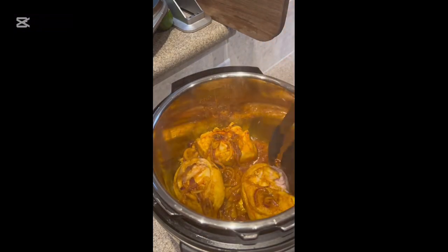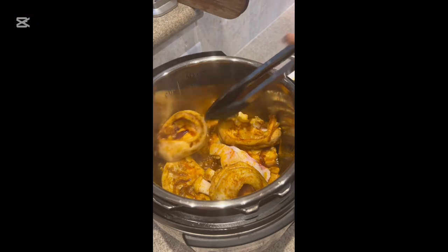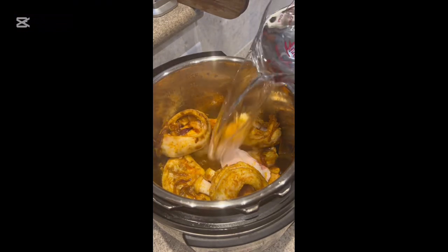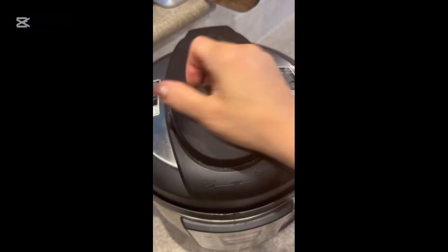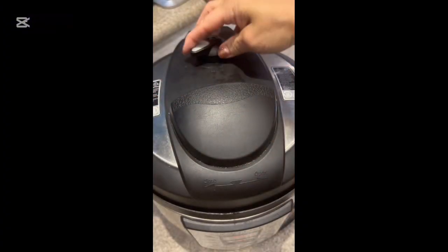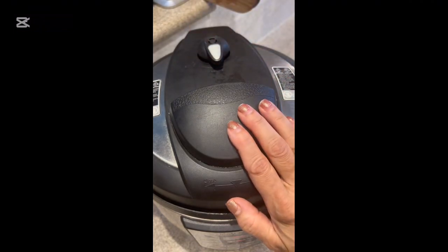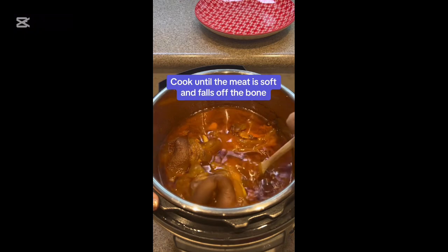Please note that you can only put in as much as your Instapot or your pressure cooker allows, and I cook these with five cups of water. It took one hour or 60 minutes under pressure to cook them to the consistency that I like. You can cook them on the stovetop as well.